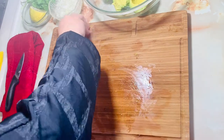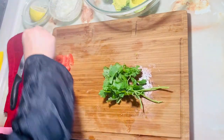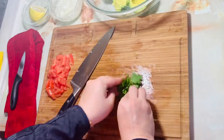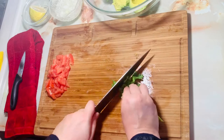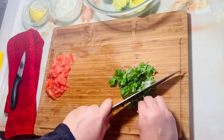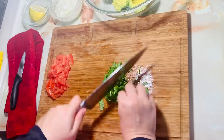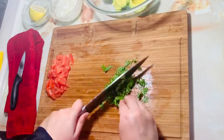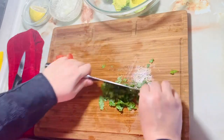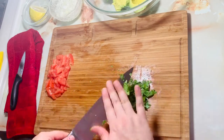The tomatoes are also ready. Some leaves are used to mix with cilantro. If you don't like cilantro, you can skip it. If it is included, it will taste very good. I will roughly chop it, and then it will be done.